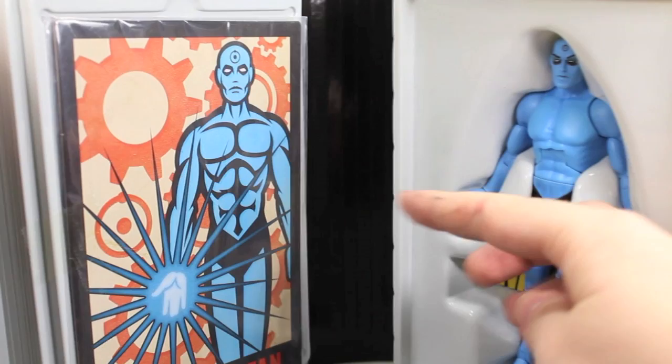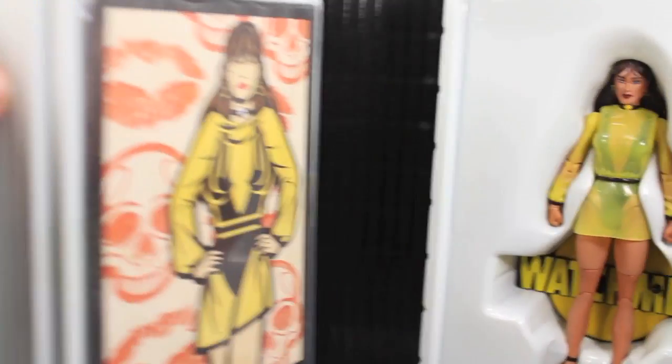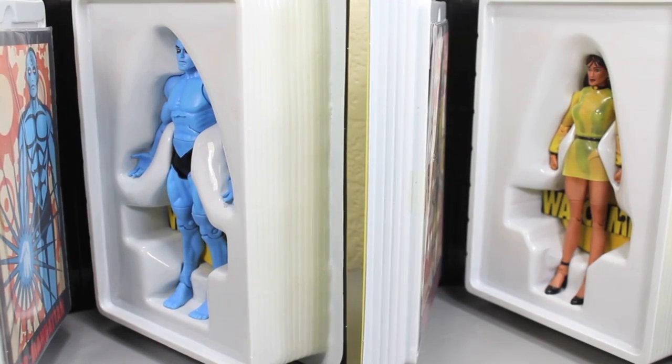When you take them out of the mailer boxes, they come in very cool Watchmen graphic novel packaging with the smiley face and blood dripping down. It has their names, and the spine of the boxes shows a picture of how they look from the comics, as well as the Watchmen and DC Comics logos. The back of the packaging will form 'Watchmen' when you collect all six — cool if you have the space. When you open up the packaging, you get the card and the figure in a little tray.